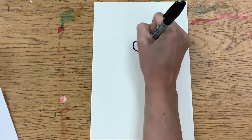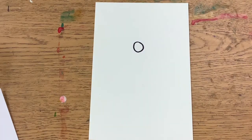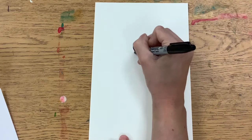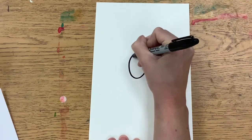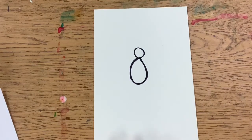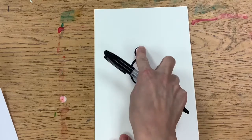We are going to draw a circle that is about the size of our thumb or a gumball. Then we are going to draw a bigger raindrop shape or oval kind of shape underneath it. You will notice what kind of number this looks like — it kind of looks like a number eight.